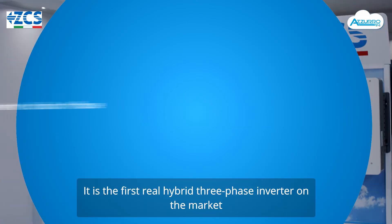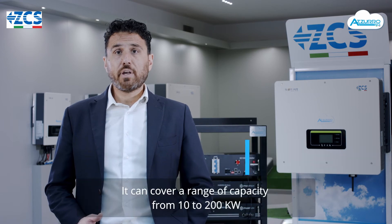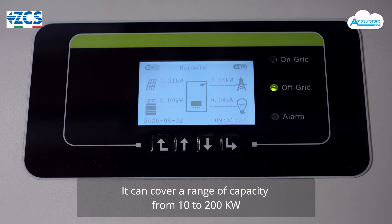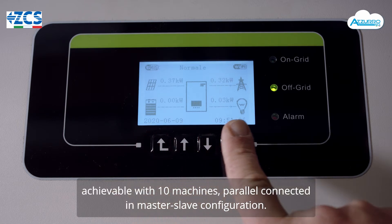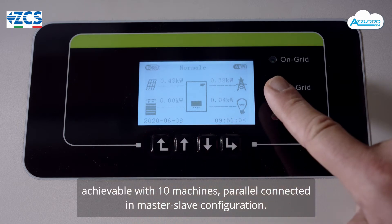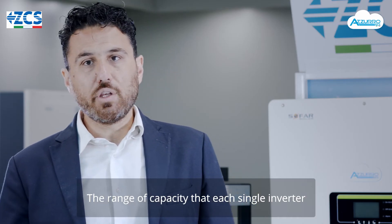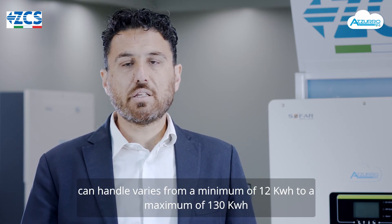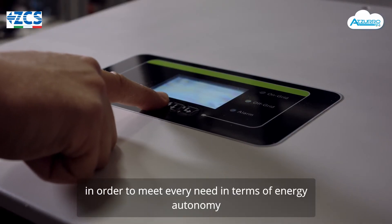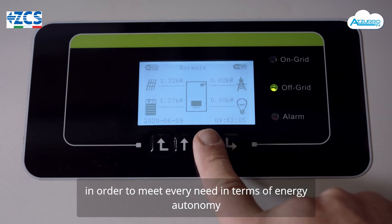Si tratta del primo vero inverter ibrido trifase per applicazione industriale in circolazione sul mercato, capace di coprire un range di potenza da 10 fino a 200 kW, raggiungibili con 10 macchine connesse in parallelo in configurazione master-slave. La capacità abbinabile ad ogni singolo inverter varia da un minimo di 12 kWh a un massimo di 130 kWh, in maniera tale da poter soddisfare ogni tipo di esigenza in termini di autonomia energetica.